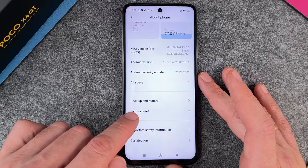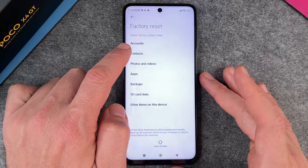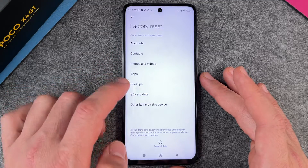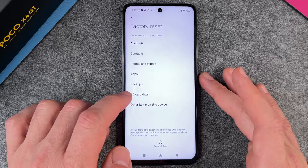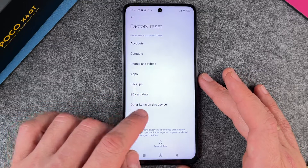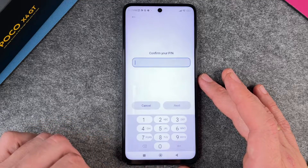Here you have the Factory Reset, so I click on it, and you can see it says 'Erase the following items: accounts, contacts, photos and videos, apps, backups, SD card data' — interesting because this device doesn't have an SD card, but doesn't matter — 'and other items on this device. All items listed above will be erased permanently.'